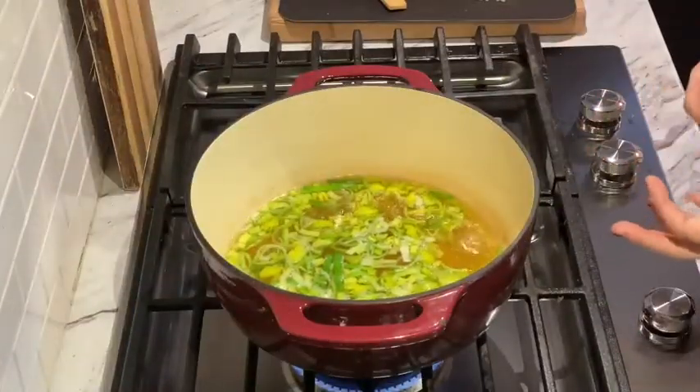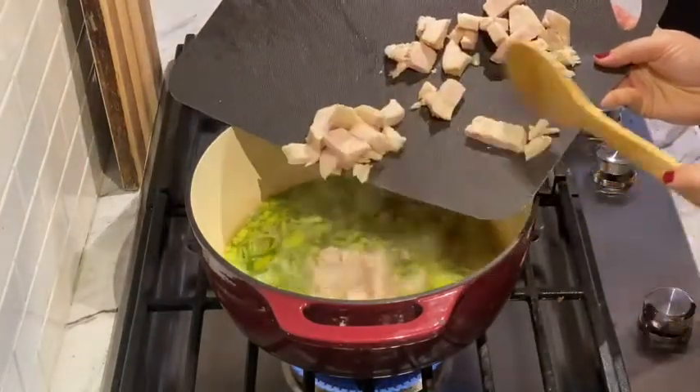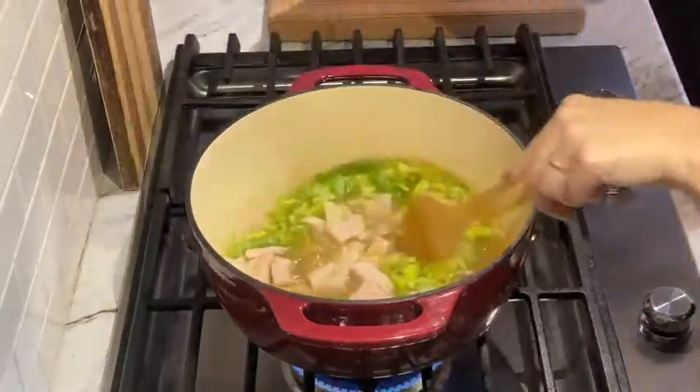Our broth and leeks have been boiling for about two or three minutes. Now we're going to add our leftover turkey. This soup is awesome because it comes together so quickly. Stir that in.